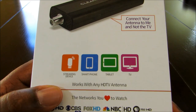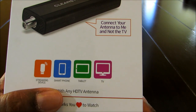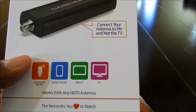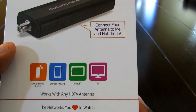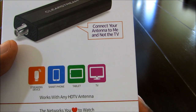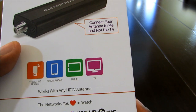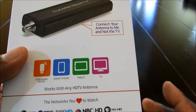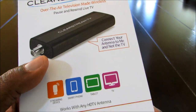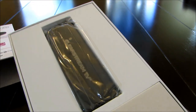It works with your streaming device. It will work on your smartphone, on your tablet, and on your TV — though it doesn't connect directly to your television. It connects through a Roku device or a Fire TV Stick, and their application is available for iOS and Android. This is a really, really nice device right here.